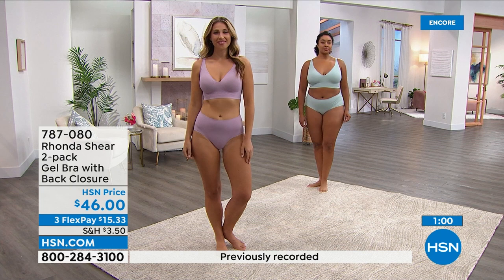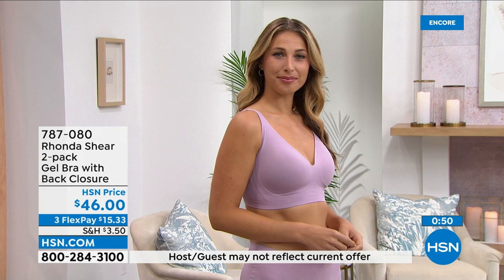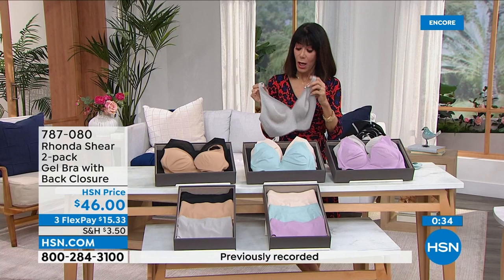Our cup size changes with age. The way Rhonda's bras are designed, with fabrics like 43% spandex, it's going to conform to you like it was made for you. You will love this new bra — do not miss out on it. The price on this is crazy for the technology going on in this bra. You'll find that out when you get it home.